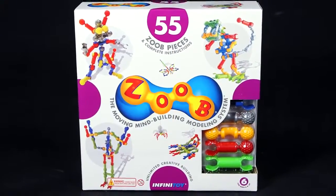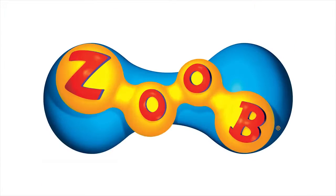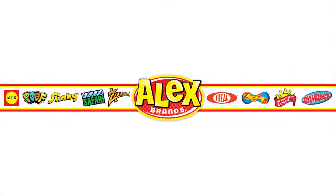The ZOOB 55-piece kit is recommended for ages 6 and older. ZOOB is a member of the Alex Brands family.